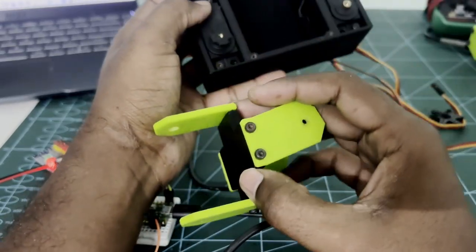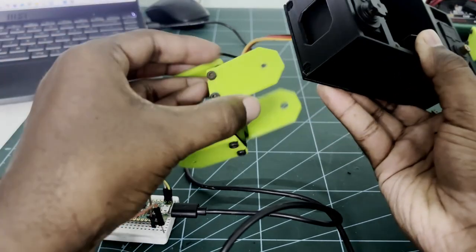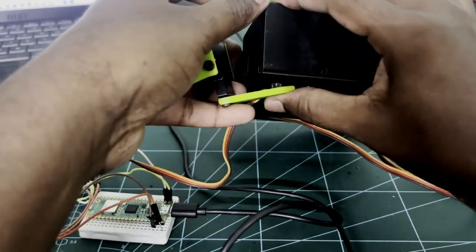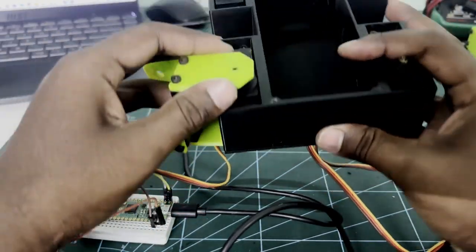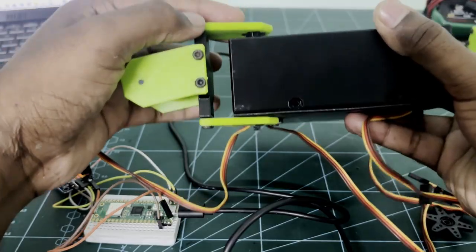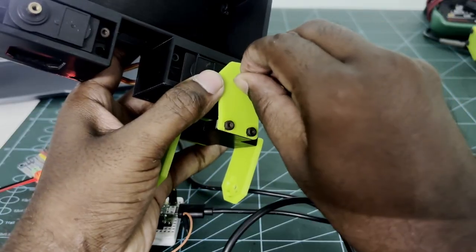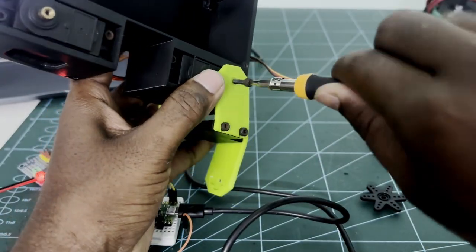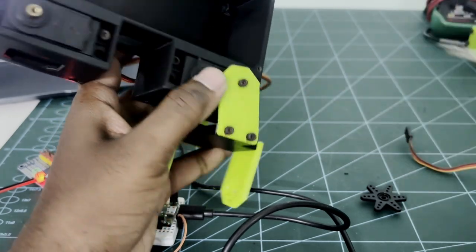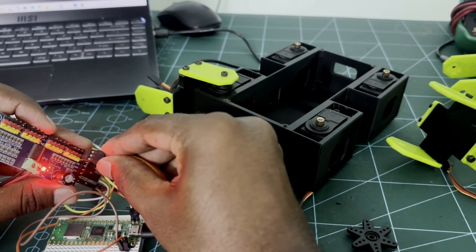Once you fix the servo horn, we can fix the hip and leg joint. Make sure you assemble the joint properly as shown in the video. Once the joint is attached, use an M3 tap screw to fix it. Similarly, we can do this for the other hip and leg joints.